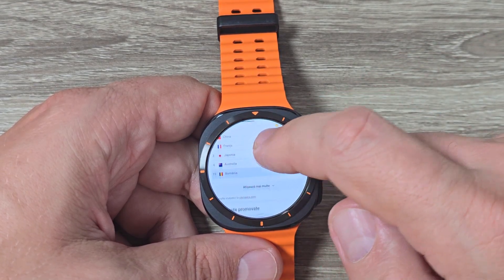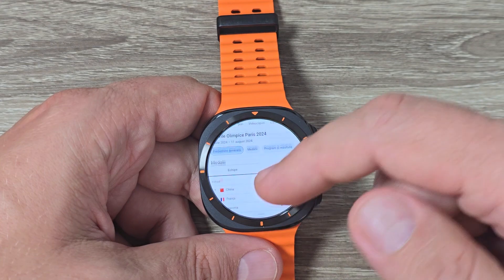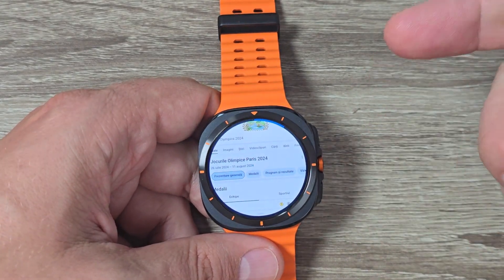Hi guys and welcome to GSMA, this YouTube channel. In this video, I will show you how to use Google Browser on Samsung Galaxy Watch 7 Ultra.